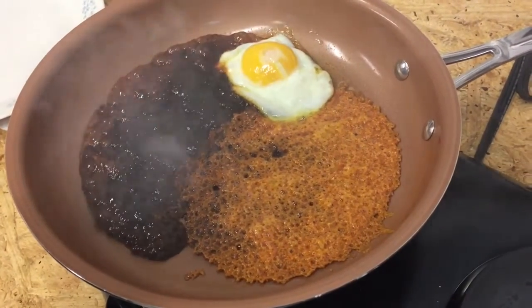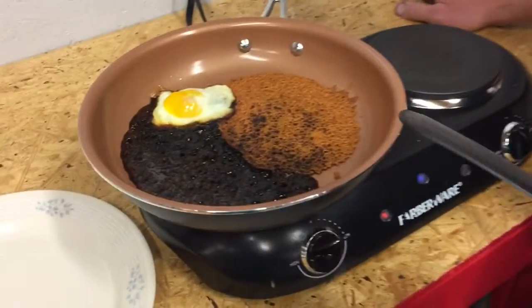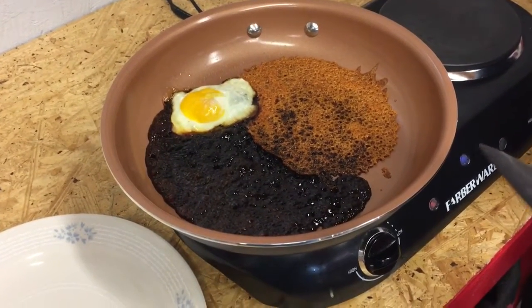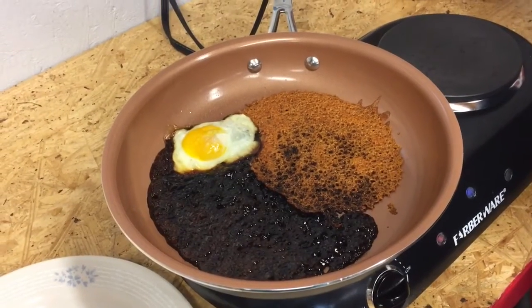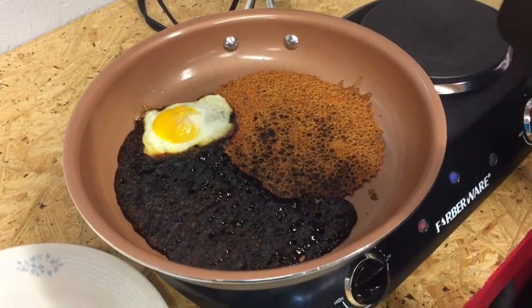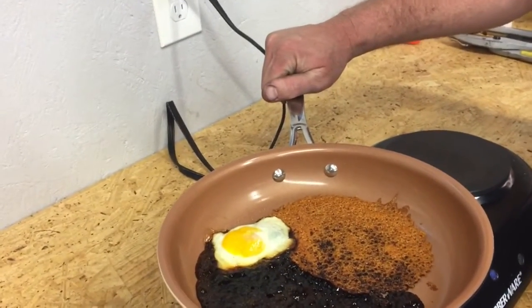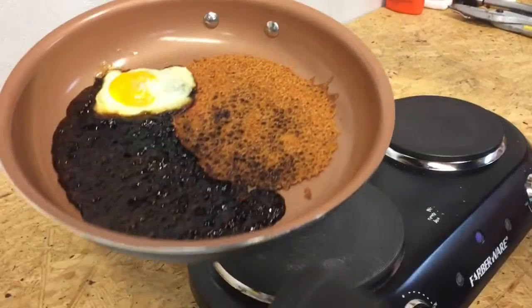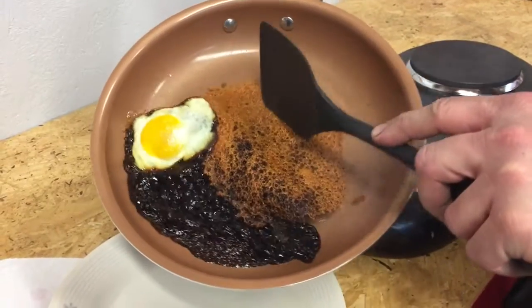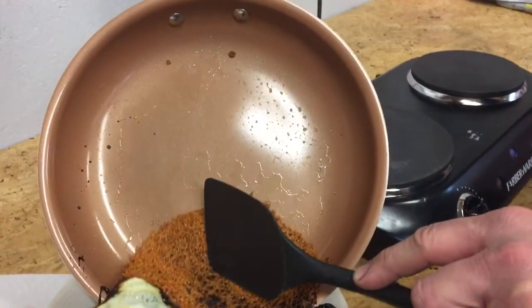We're about 20 minutes in now. This thing definitely looks like it's burnt pretty good — it doesn't really look like it's going to burn any more than it already has. So we're going to try to see if this stuff will actually slide off the pan without sticking. The handle is actually cool to the touch — that's awesome, that's a plus. Let's see if this will move — hey, that's looking good! There's the cheese, the egg, and the candy.